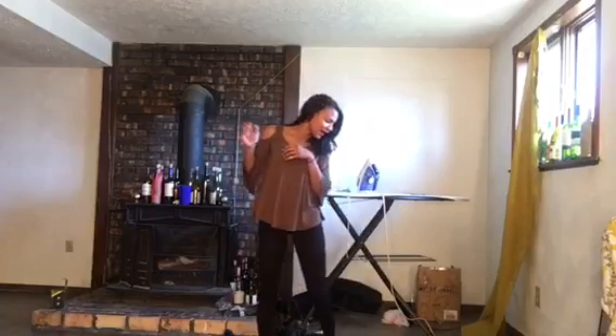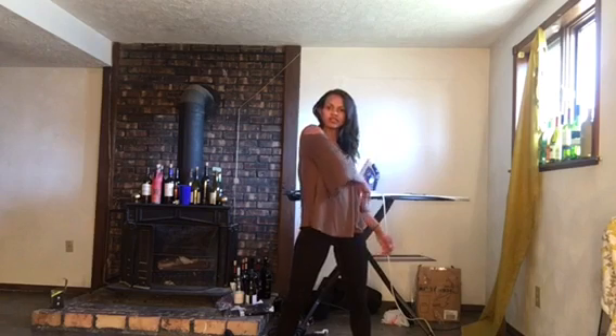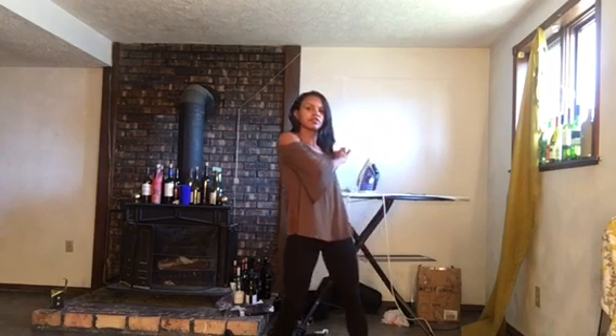All right, everyone. Welcome back. This is going to be the tutorial for Cold Water. So the first thing you're going to do is push over your left shoulder, and as you're pushing your left shoulder in, your left leg is going to come in.